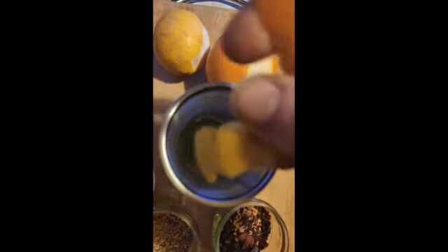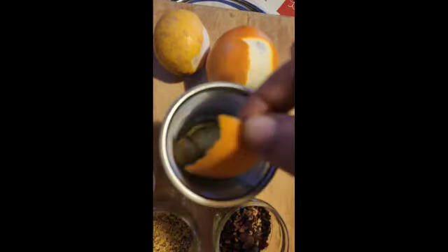Get some boiling water and put it into a flask or a mug or even a pot, and put in your strainer or tea ball with your mint, your orange peel, lemon peel.